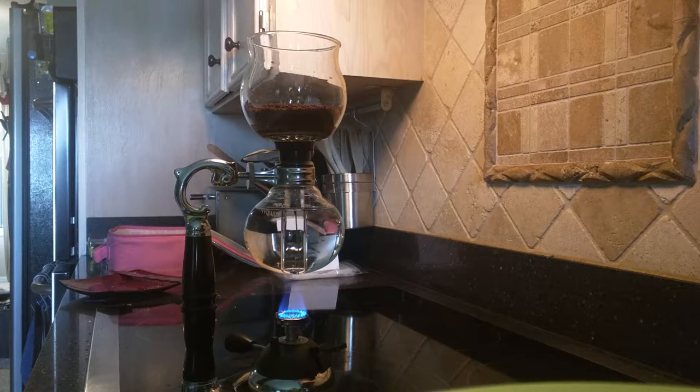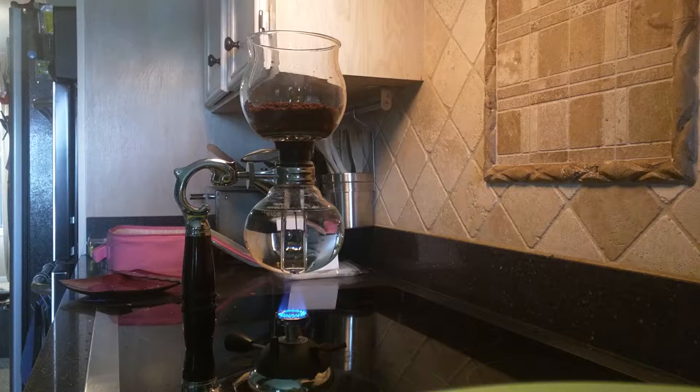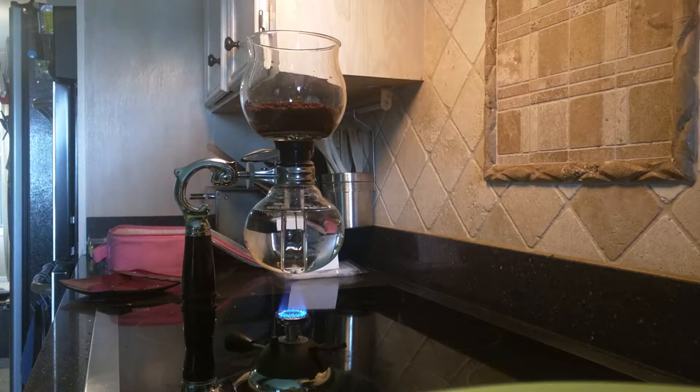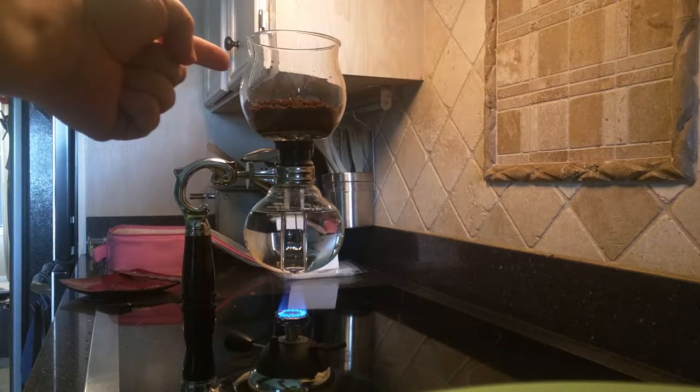This is my Yama siphon coffee maker, and I thought I would show you guys how I make coffee here at home the fun way. The principle of this coffee maker is that this bottom vessel boils the water — it's sealed, so at first it has pressure which pushes the water up into this top bulb.